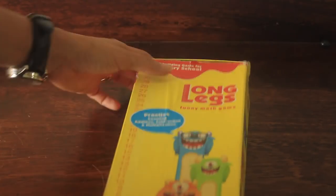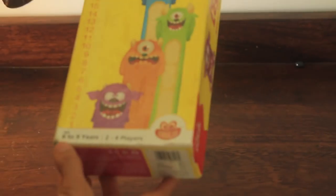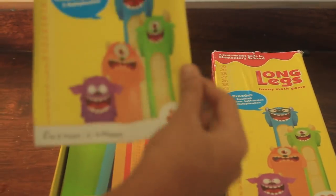Here is your game and it comes in a very compact box like that. The recommended age is anywhere between 5 to 7 or 8 years. Here is your instruction card.